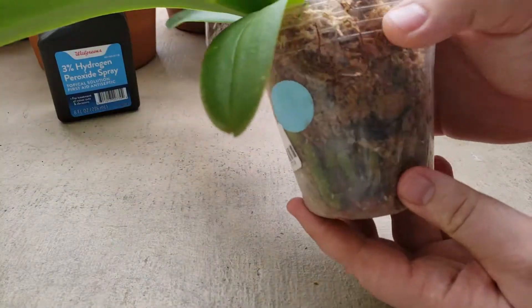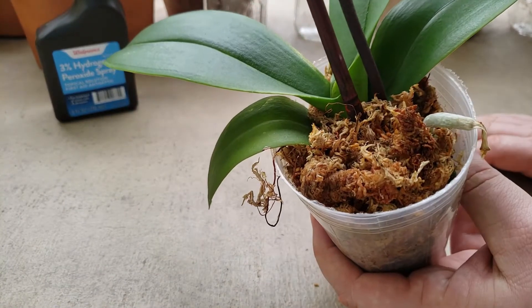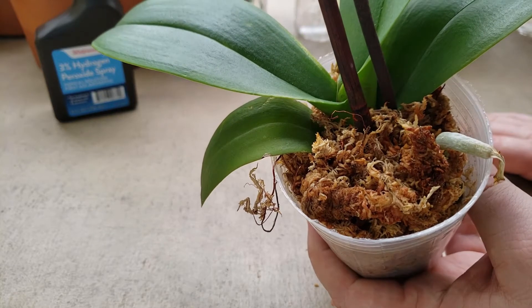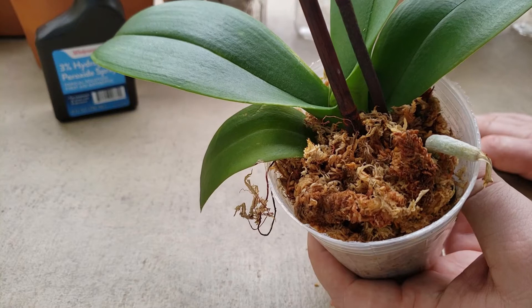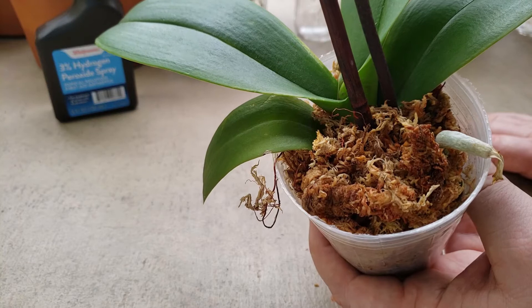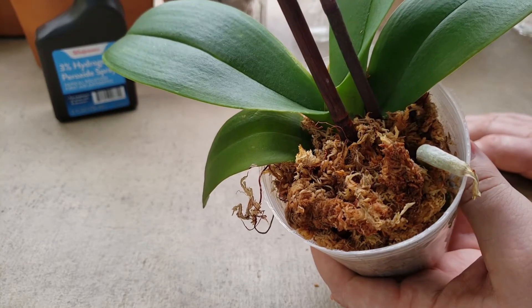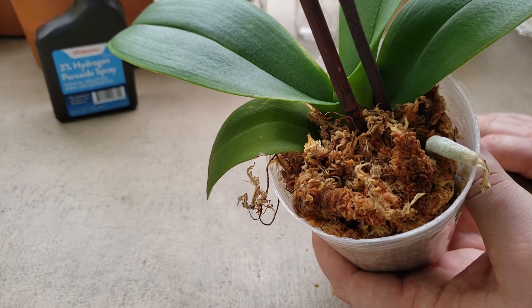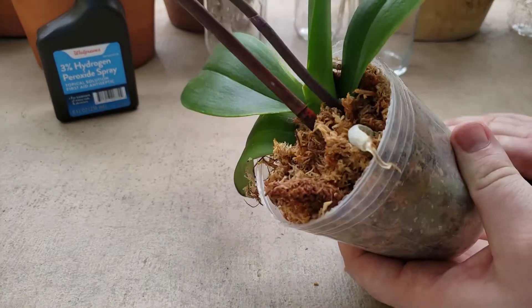The leaves are very healthy and the root system looks very nice and green. The only problem is this one is in peat, and from my prior experience, every time I purchase an orchid in peat it pretty much dies right away. We can't control the conditions the nursery can, and in some cases it might be just too much moisture — that's where you get fungal infections and different types of diseases going on inside.